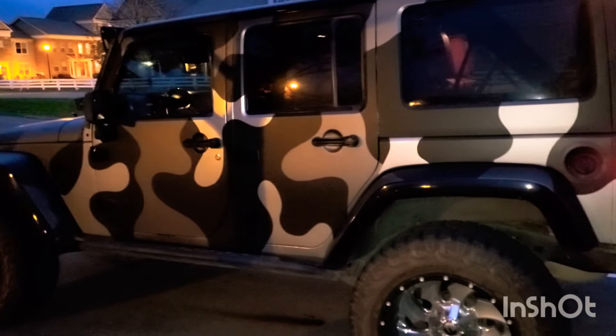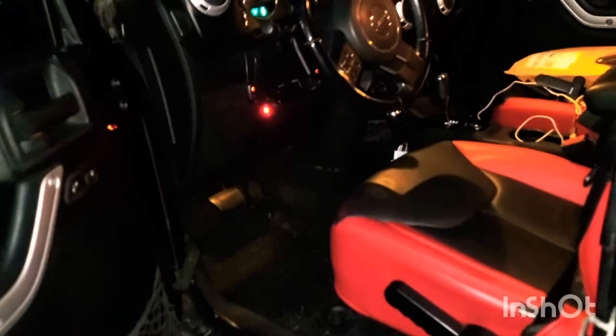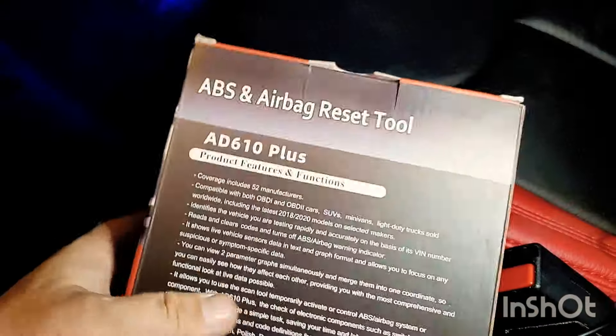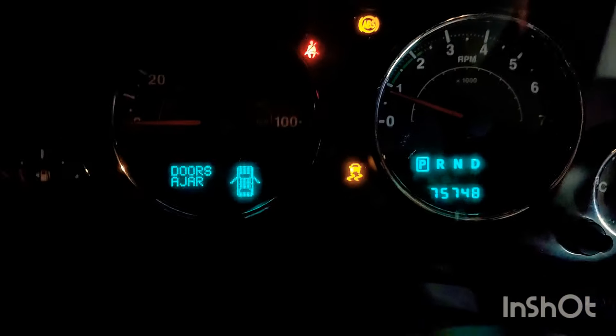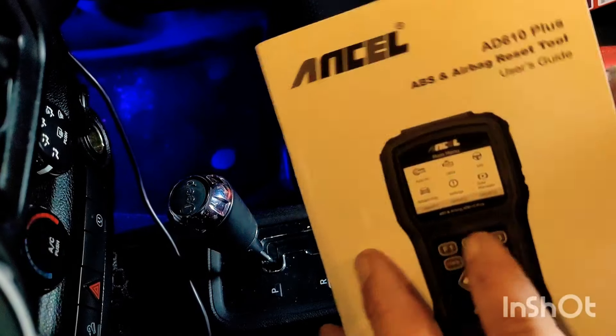Let's see how it really works. We've been working on this Jeep for a few weeks doing different things. This is where you plug in the code reader right here. Now remember, this is specialized in ABS. And as you can see, we have an ABS light on.